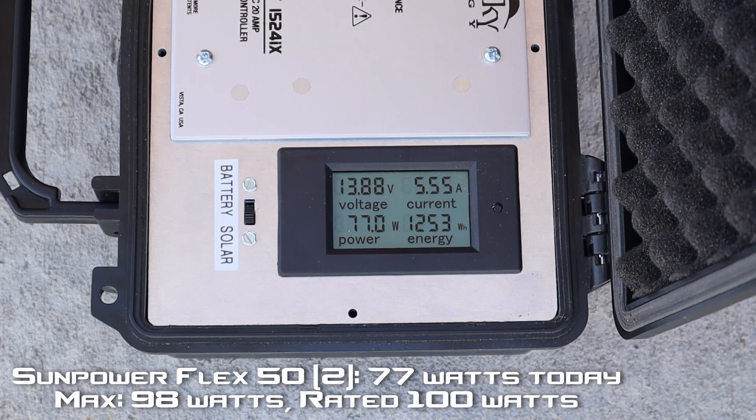On those two SunPower cells in parallel, we're seeing around 75 to 80 watts. They usually put out around 95 watts, so this gives us a good idea of what we'll see in all of our solar results today. With that wildfire haze and smoke, we are going to see a little bit of decrease in efficiency. Let's go ahead and test some other panels.